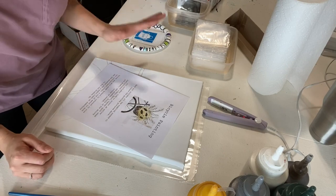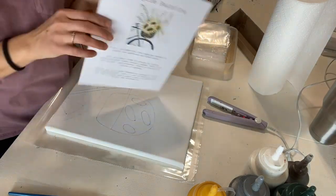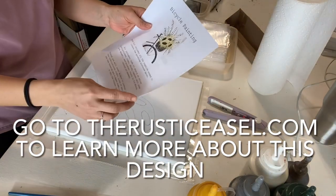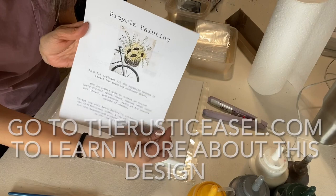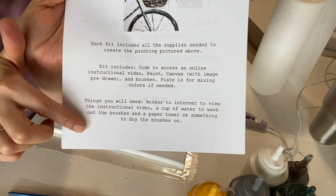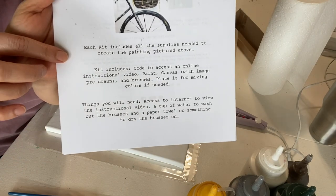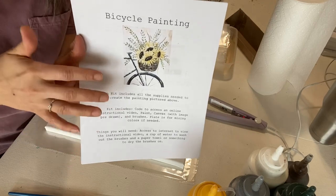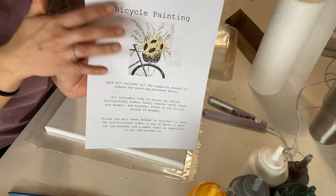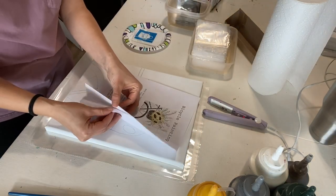That way you can easily get it off to your painter who has ordered it. I have everything here I'll need to put together this paint kit. This person ordered my bike design. The first thing is I have a sheet of paper that explains what is included in the kit. You can screenshot that or go on Word or Canva and make your own template, then switch out the picture and name depending on what they order.